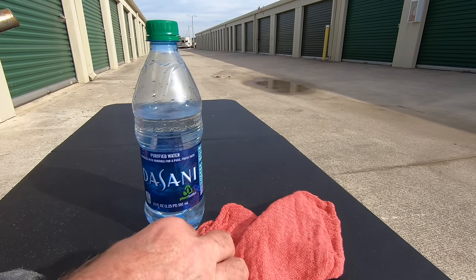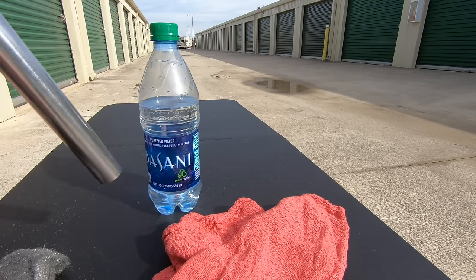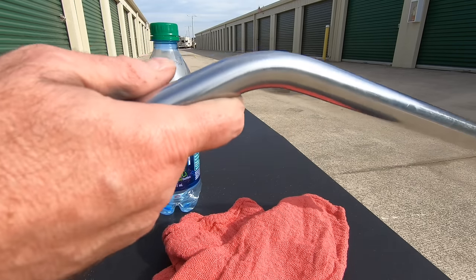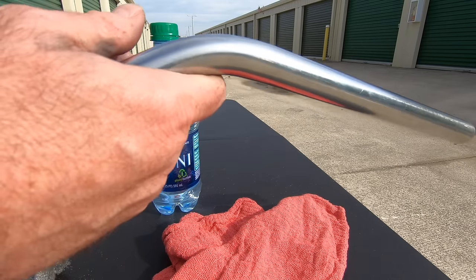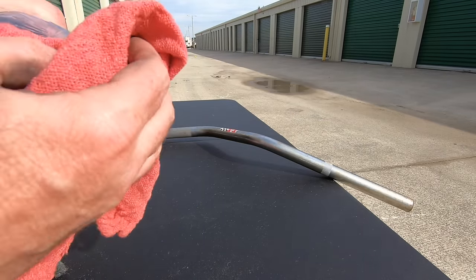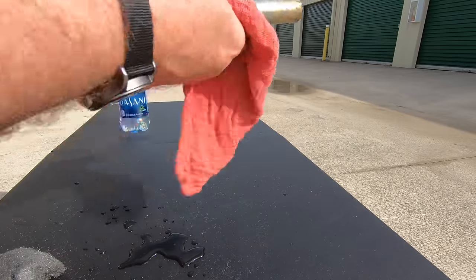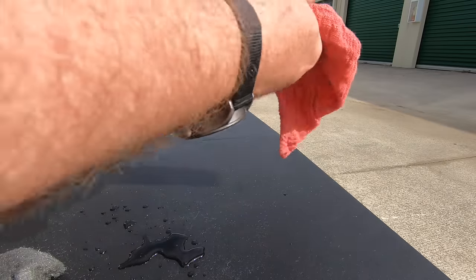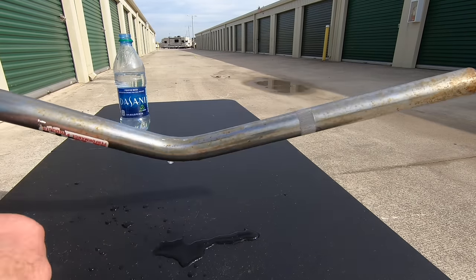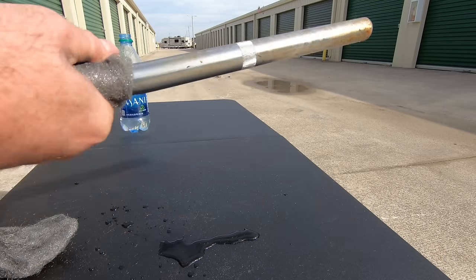I've decided to change things up a little bit for the water and steel wool method. I'm going to use the other half of the handlebars we just worked on and compare the two — that's probably a more fair comparison than using different sets of handlebars that may have different amounts of rust and chrome thickness. I'll put water on a regular shop towel, get it nice and soaked, and go over the chrome. Then I'll get out a piece of fresh steel wool and go at it.